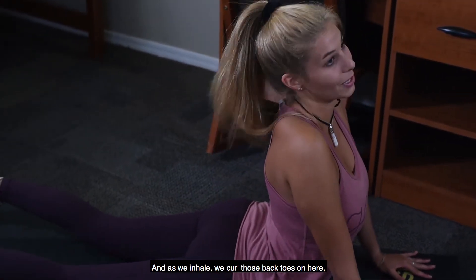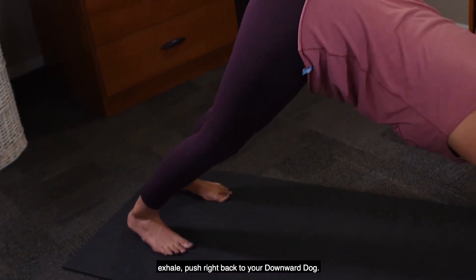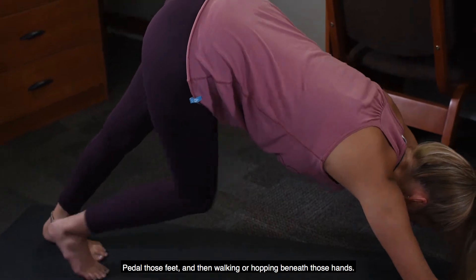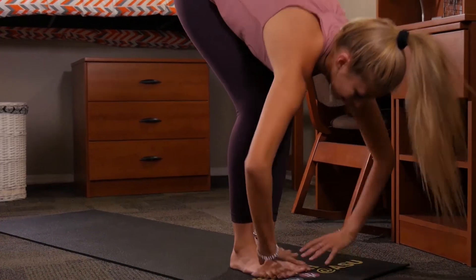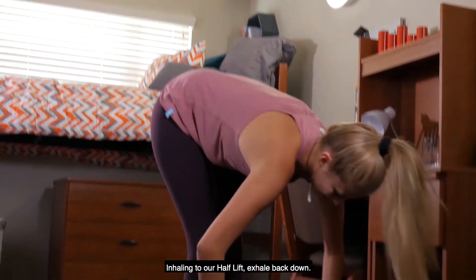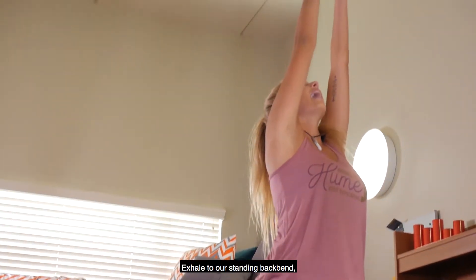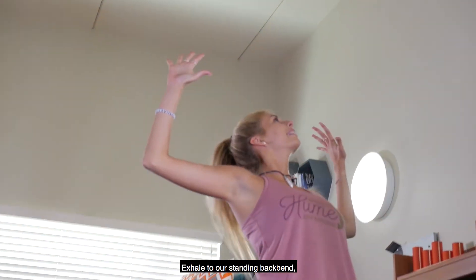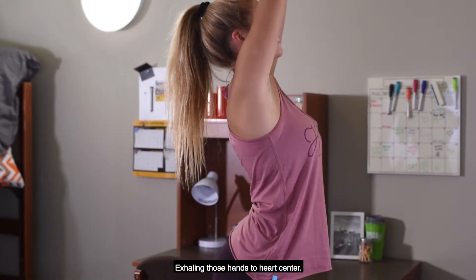As we inhale we curl those back toes under, spread those fingers nice and wide, and push right back to your down dog. Pedal those feet, then walking or hopping to meet those hands, inhale into our half lift, exhale back down, inhale reverse swan dive, rise all the way up, exhale to our standing back bend, inhaling up, exhaling those hands to heart center.